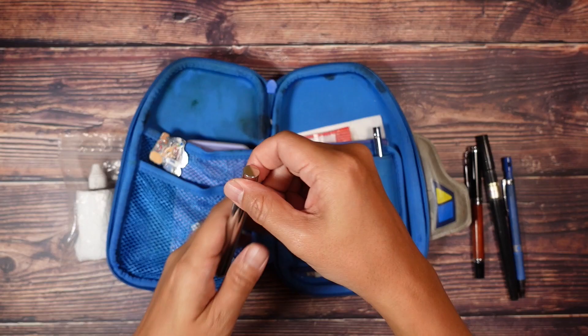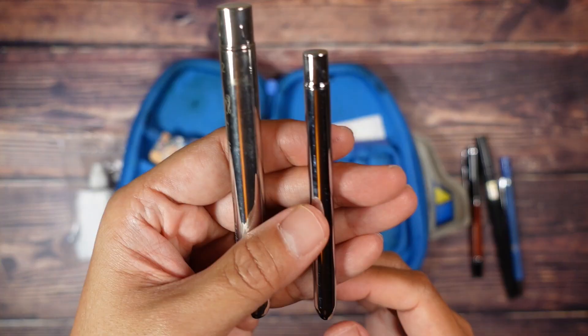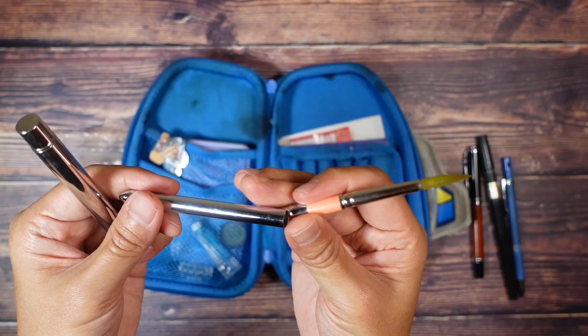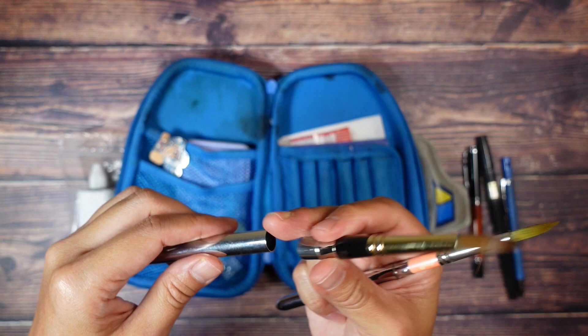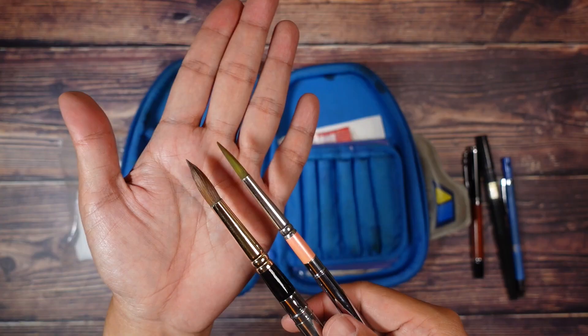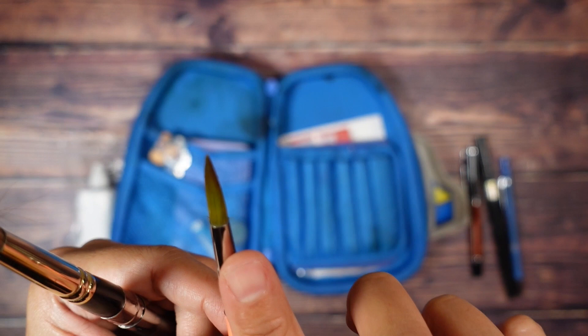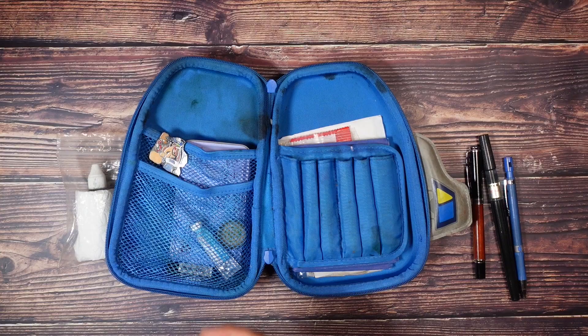Next up, my two brushes. They are pocket brushes — I think it's just more compact to carry these. I have a small brush from Rosemary and a fatter one from Tintoretto. The Tintoretto would be used for backgrounds if I ever do them, and the Rosemary for the foreground, or the cakes that I do when I'm in cafes.